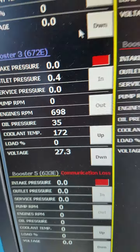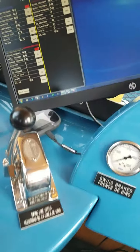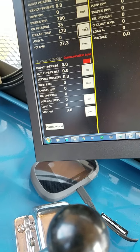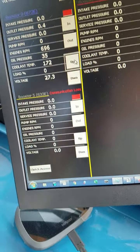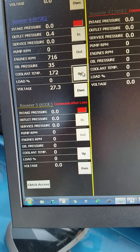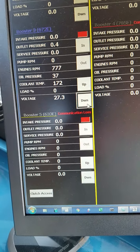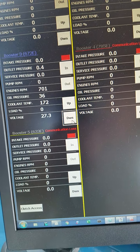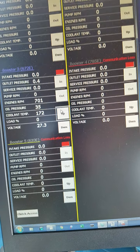With these buttons here, let me grab my keyboard because it's not a touch screen. I can go up — watch the engine speed, the RPM. I'll hold up. See it speeding up? Then go down, bring it back down to idle. So you can control your engine speeds, and each one of them has that.